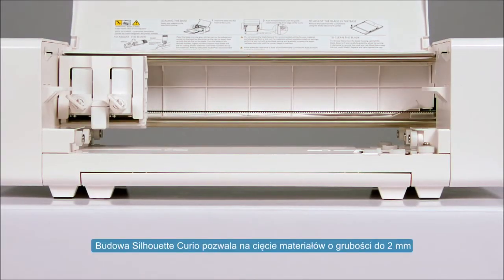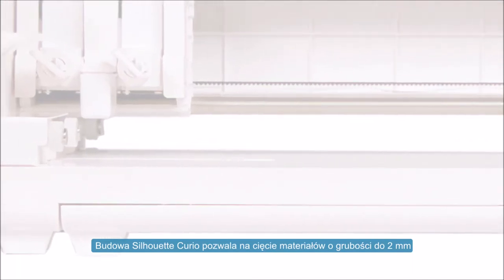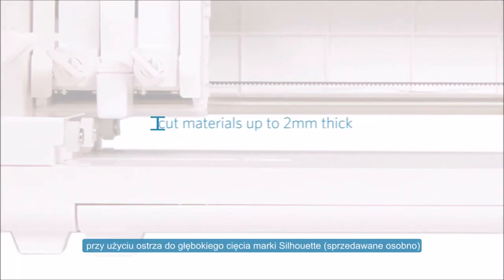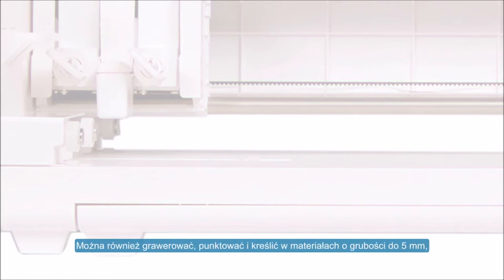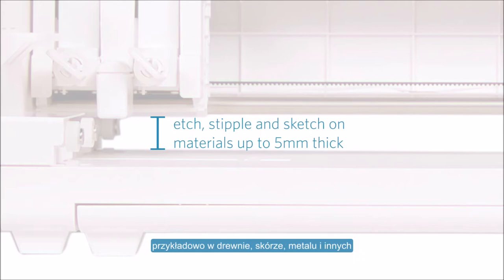The Silhouette Curio's spacious interior allows it to cut materials up to two millimeters thick when using the Silhouette deep cut blade, sold separately. You can also etch, stipple, and sketch onto materials up to five millimeters thick, such as wood, leather, metal, and more.